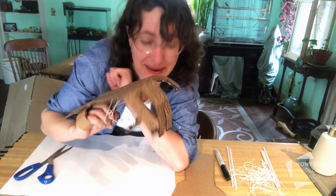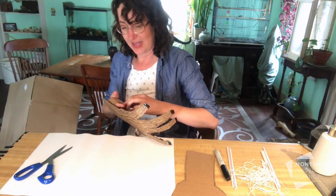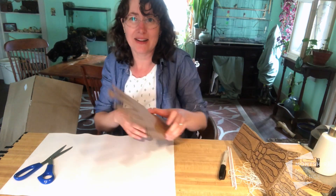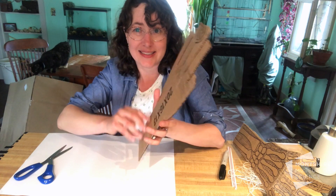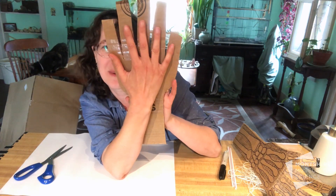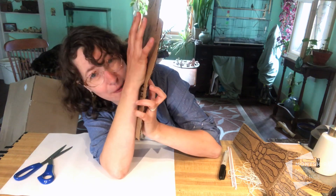Step one: what you're going to need is a piece of cardboard. I cut off a piece from an old box and I'm going to cut out a giant hand. This hand is a lot bigger than mine — you want big, broad, square fingers, and it extends down into the arm too.